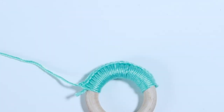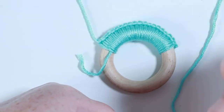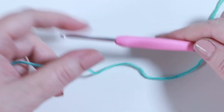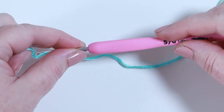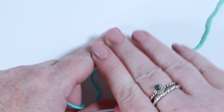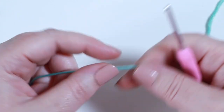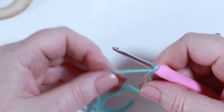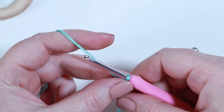To make the bunny ears to go on top of our teething ring, drop down to a three millimeter crochet hook. This means your stitches are nice and tight so that when the teething ring is picked up the bunny ears stay standing up. Make a slip knot and pop that onto your hook.